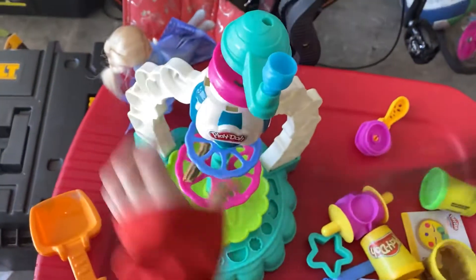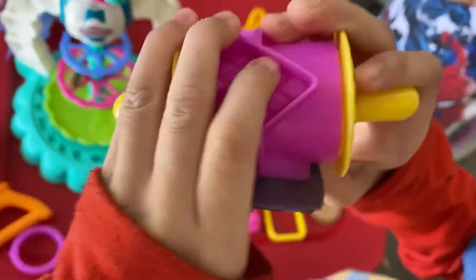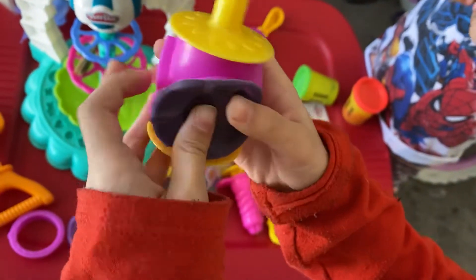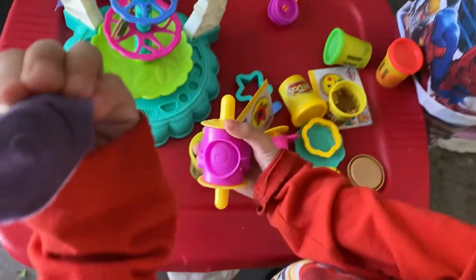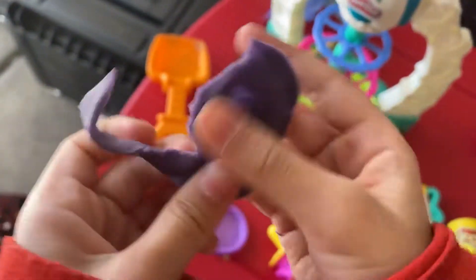I'm going to make it. Let's go put it here. Ooh, candy. My favorite. Oh, candy. This is the key.